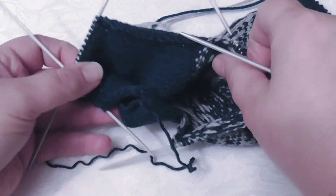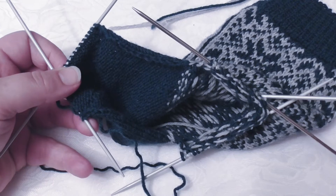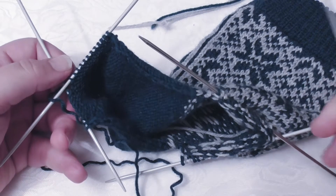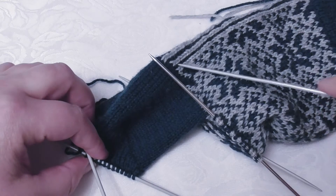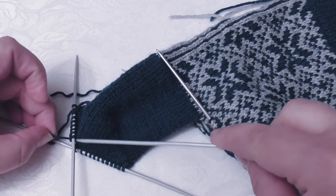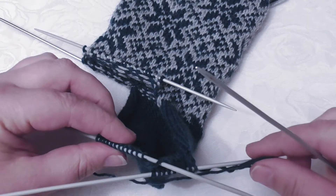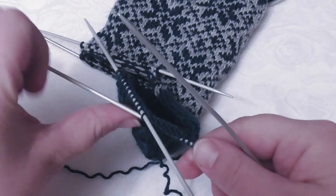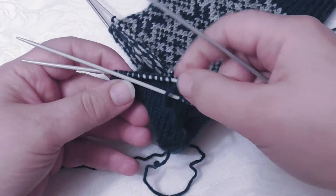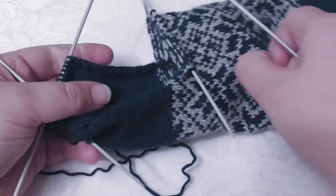So far it looks like this. Here I have needle 1 and needles 2 and 3 with the stranded colorwork pattern, and there I have needle 4. My round begins at the middle back, so my round begins and ends here between needle 1 and 4, right under the heel. So first I'm going to pick up stitches on this side because I start knitting from here. I will do this needle first and then continue to knit this part, so I need to pick up the stitches here.